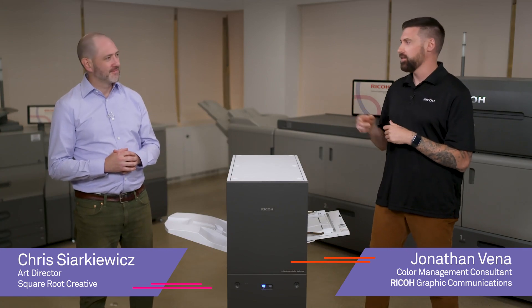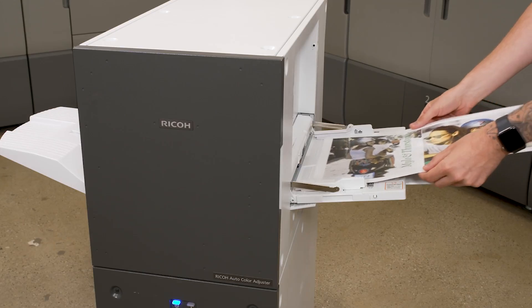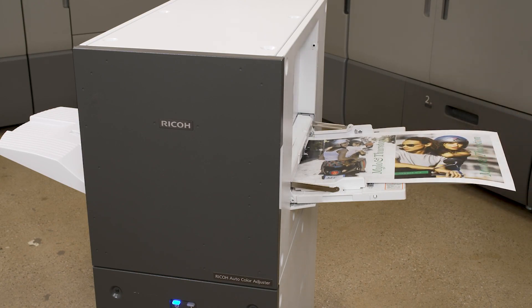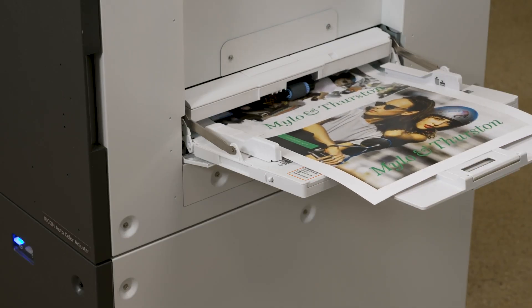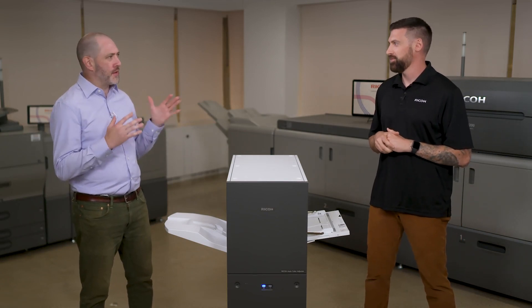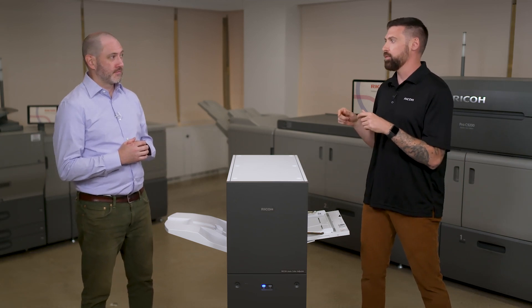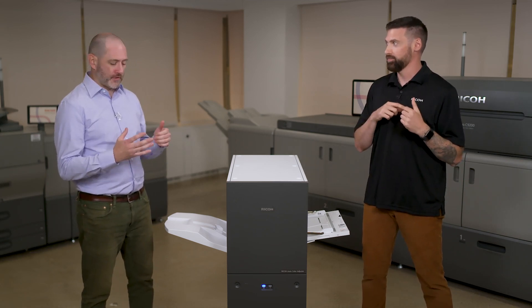Hi everyone, with my friend Sharky, and today we're going to show you the old way of profiling a printer versus the new super easy way with the Ricoh Auto Color Adjuster. When you say super easy, am I gonna be able to do this, or do we need a color professional to come in and help? You're gonna be able to do it, Sharky, but first I've got to show you the old way.